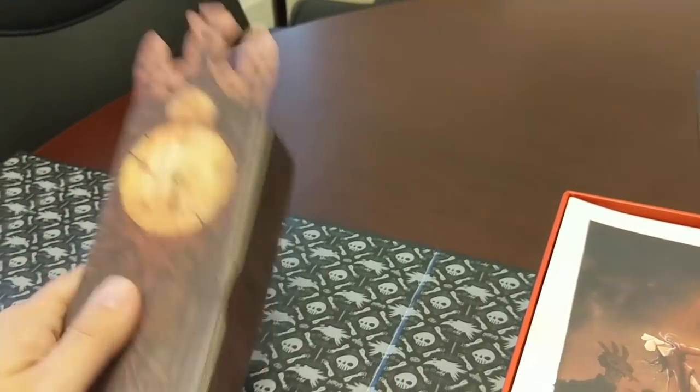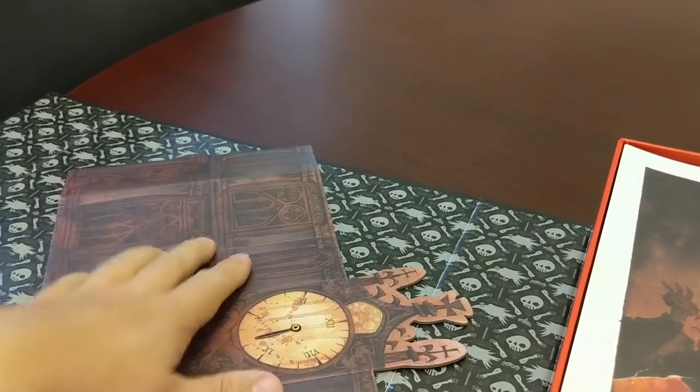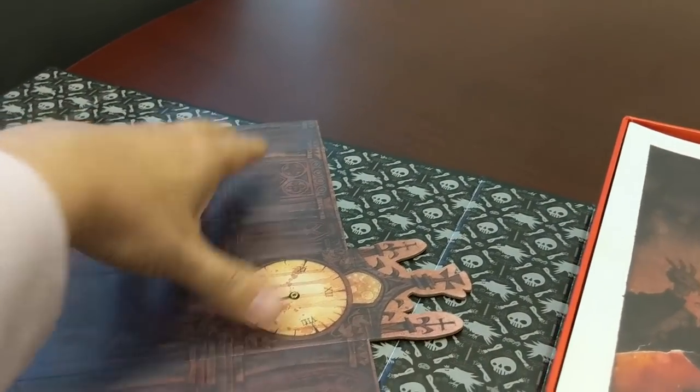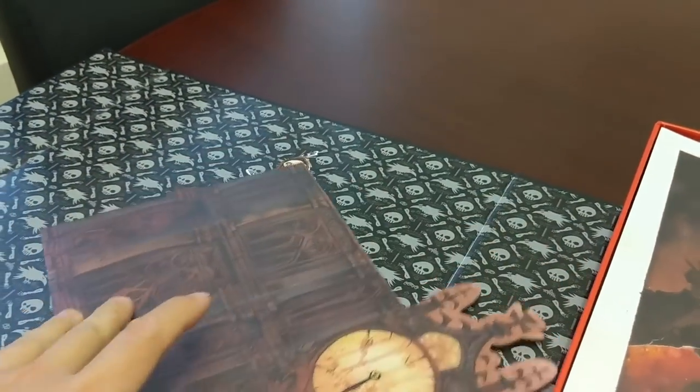It looks so awesome. And it's a nice, super-thick punch piece, folds right back down. And then, of course, you're going to reassemble when you need to.